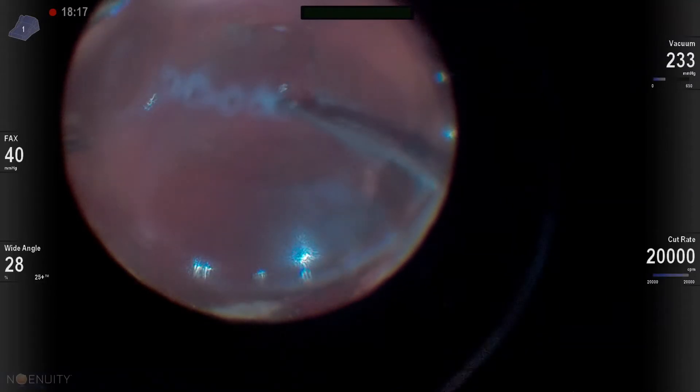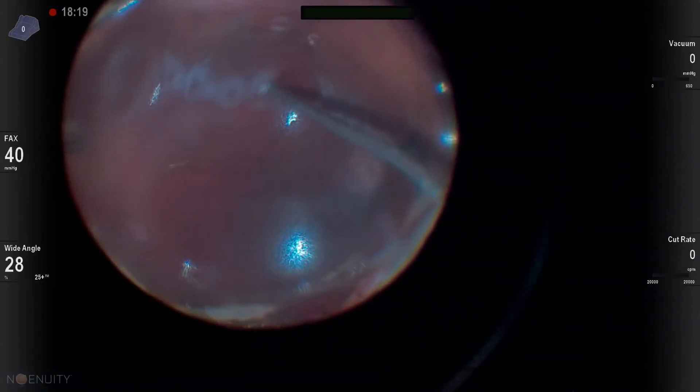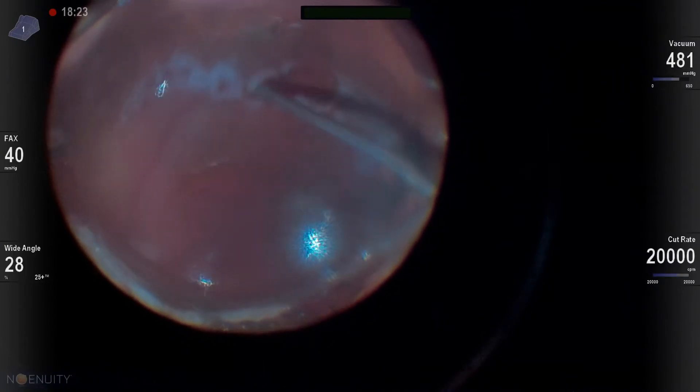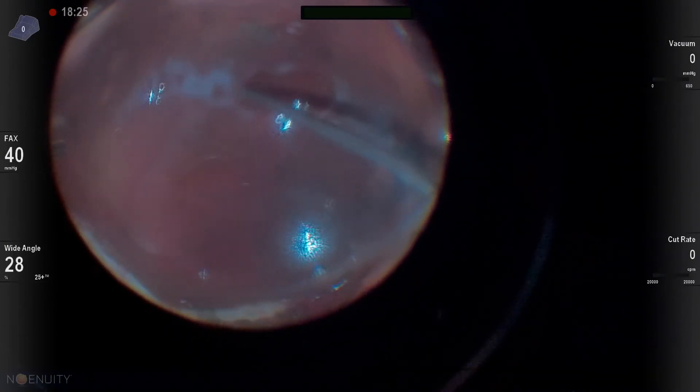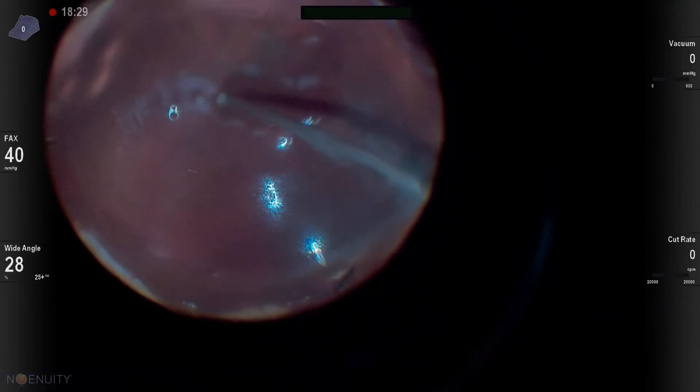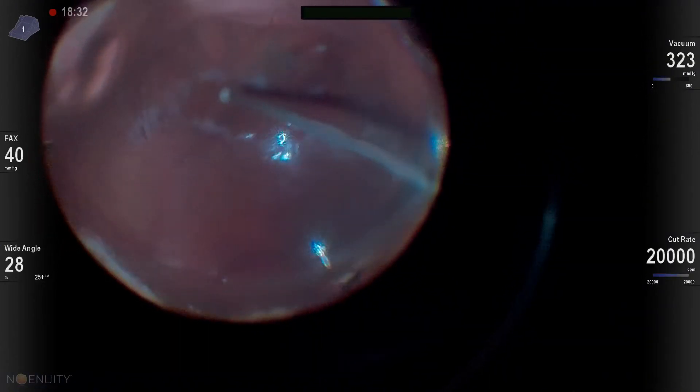There are a couple of caveats or concerns. First of all, make sure you diathermize vessels very carefully, because bleeding — especially early on in the retinectomy while the retina is still pulled up — can result in subretinal hemorrhage that can go under the macula and limit your patient's vision.